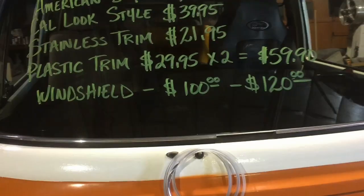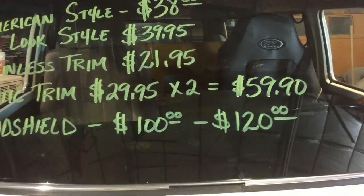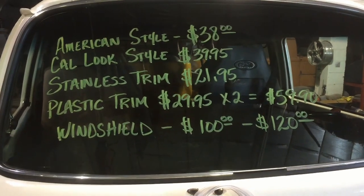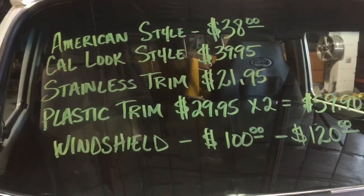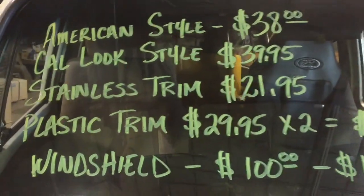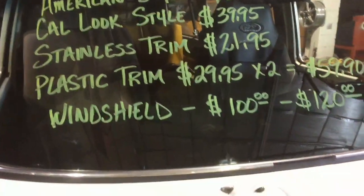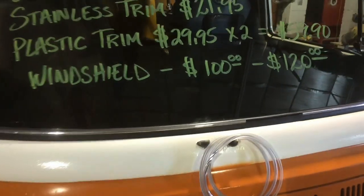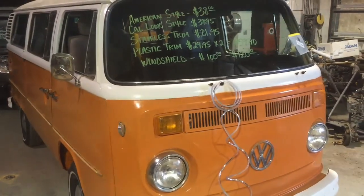The windshield glass for one of these buses is probably going to run a jobber about $100 to $120, but a lot of times warehouses aren't stocking them so you may end up paying some shipping as well. Personally, if it was me, I like the cow-look style — they're quick, they're easy, and you don't have to mess around with installing trim afterwards. Good luck with your windshield installations!